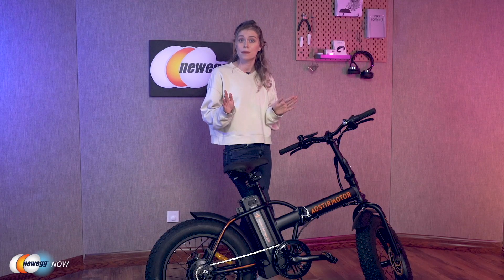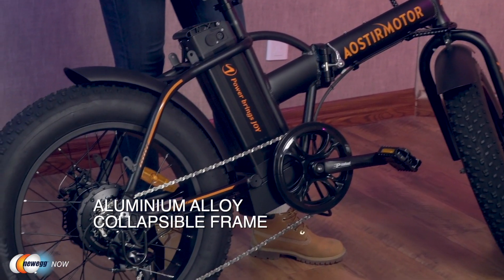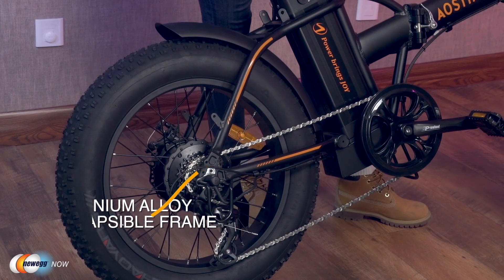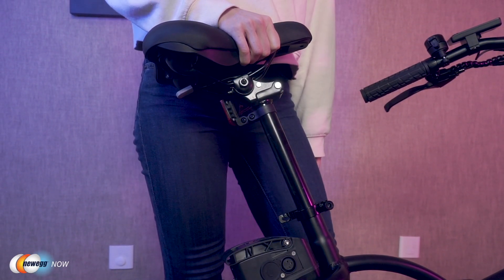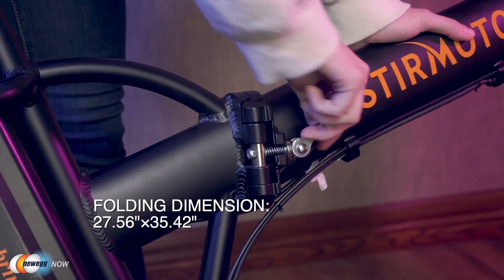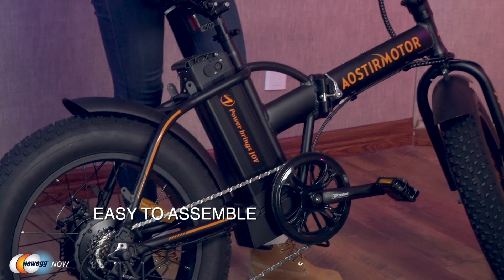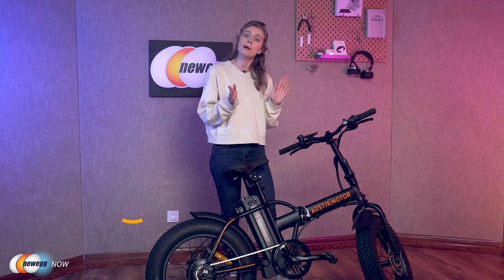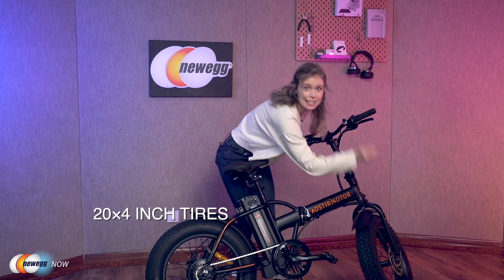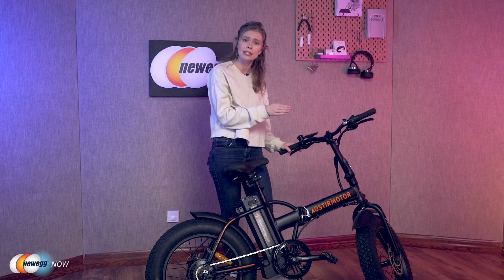The bike is also quite impressive in terms of its quality and size. It uses a light and strong aluminum alloy collapsible frame. It takes up minimal storage space and can easily fit into any vehicle. Suitable for adults from about 5'3 to 6'3, with an adjustable seat height of 4 inches. When it's folded, it's only 27.56 inches by 35.42 inches. The bike is safety-considerate, using 20 by 4-inch flat tires which you can see on both sides here, which can adapt to snow, sand, and other complex topography. The front and rear disc brakes fully ensure your safety.